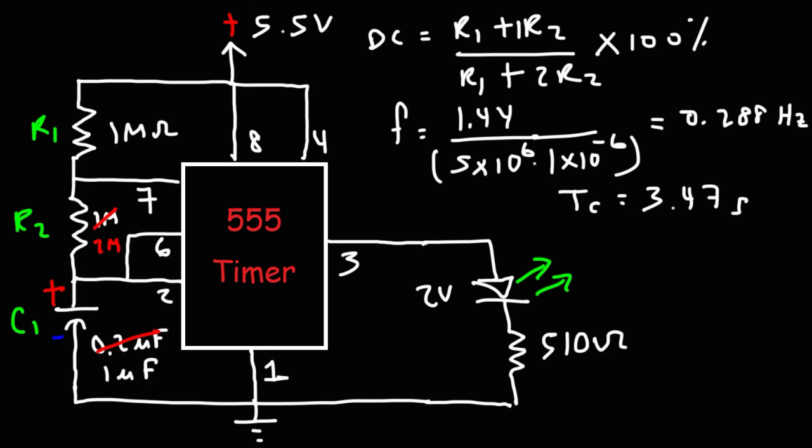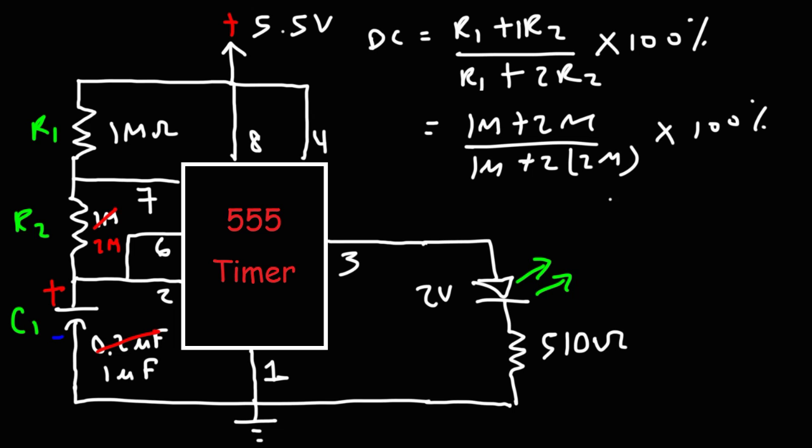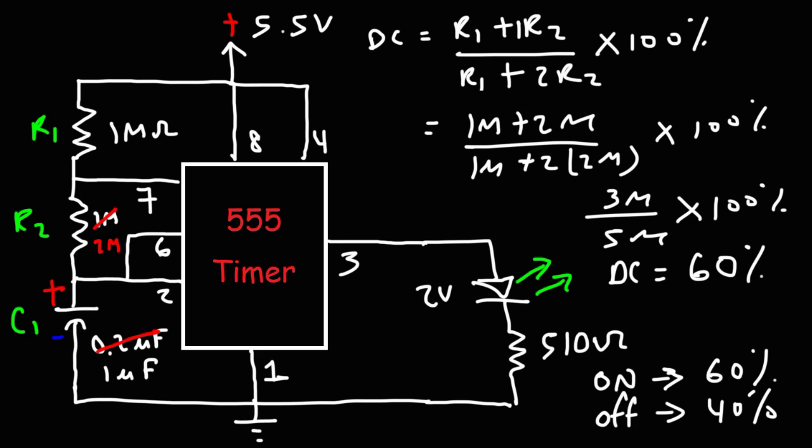The cycle time is approximately 3.5 seconds — that's how long it takes from when the LED first turns on until it turns on again. The duty cycle is (1 MΩ + 2 MΩ) / (1 MΩ + 2×2 MΩ) × 100% = 3/5 × 100% = 60%. This means the LED will be on 60% of the time and off 40% of the time, so in the demonstration you'll notice the LED is on longer than it is off.